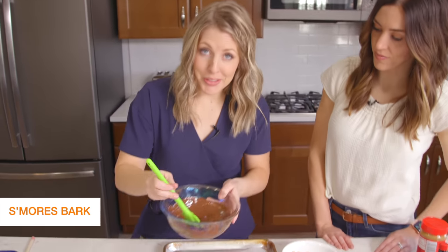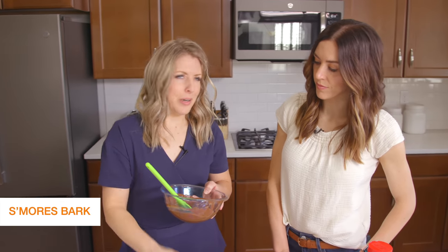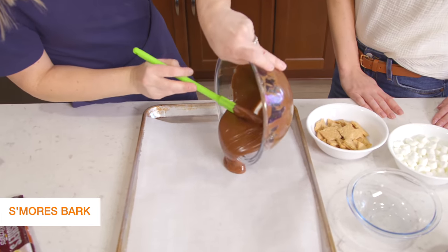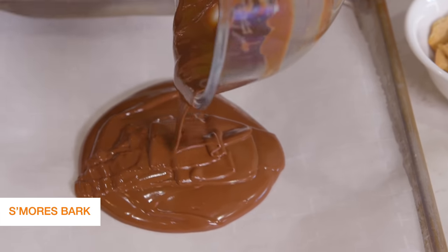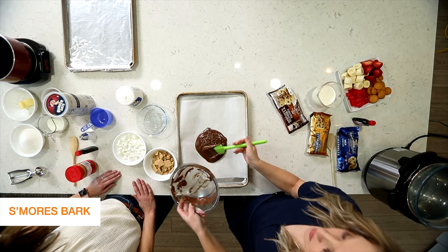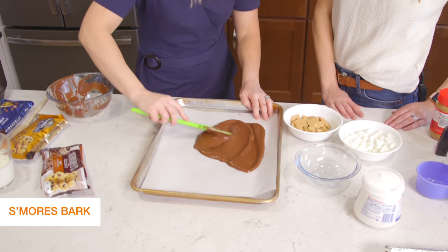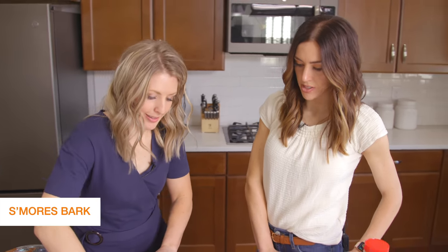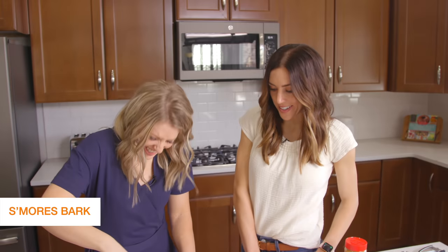Everything's all melted and ready to go. I put some parchment paper down — I've also done wax paper, you can do foil but spray it first. Parchment or wax works best. We're just going to dump the chocolate chips right on and spread it thin. You can make it as thick or thin as you want and add more chocolate chips, but we're just doing two cups today. Spreading it thin makes it more of a bark and you can serve more people that way.